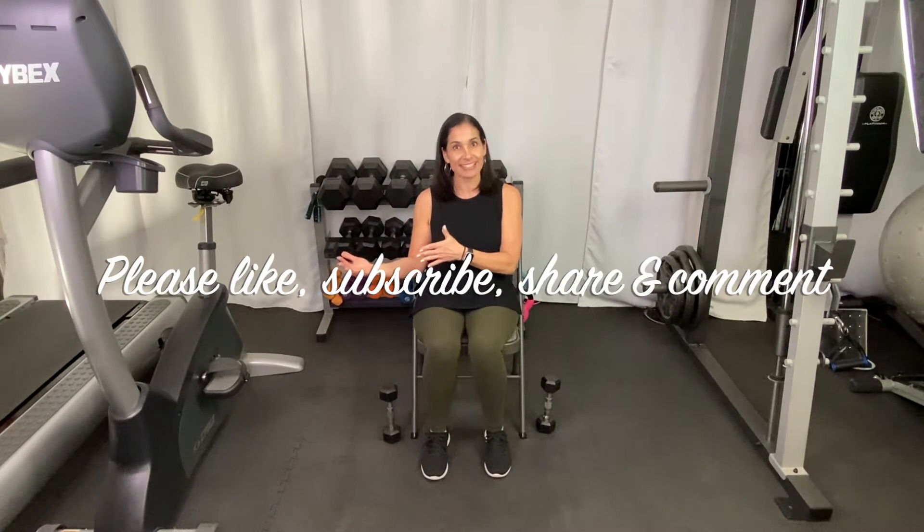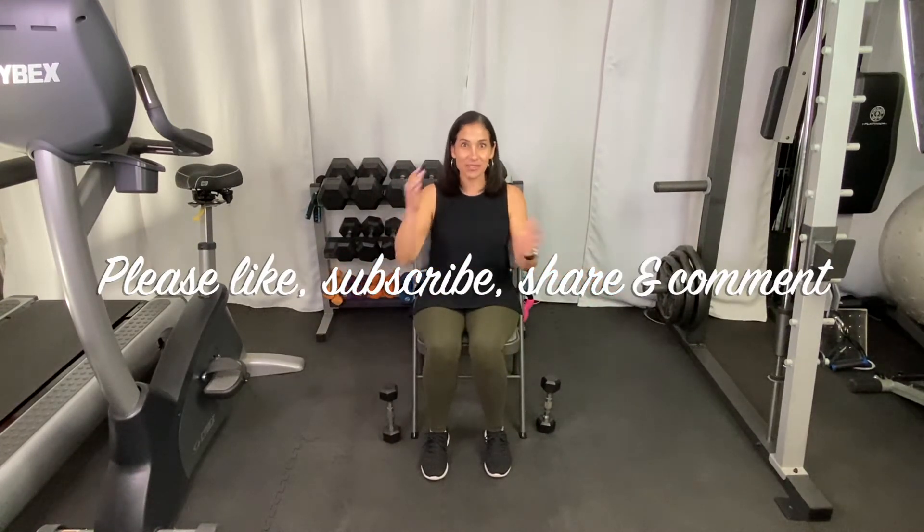Let's get started with just a little warm-up. I am sitting in a normal folding chair, so you could be sitting in any stable chair. I'm going to have my arms down by my side. Let's take a nice deep breath to get started — breathe in and out.